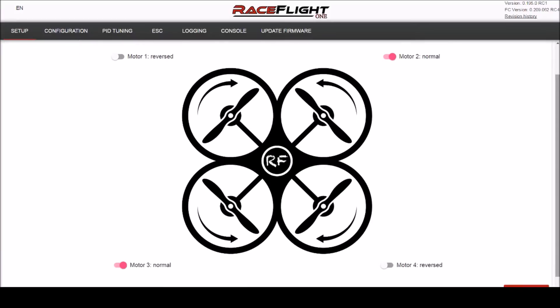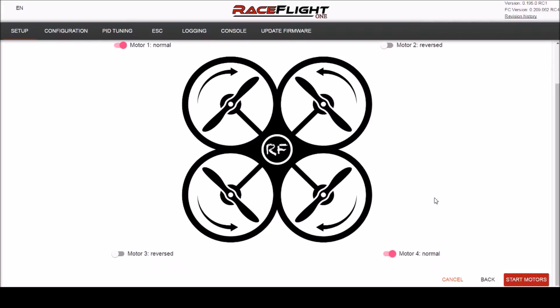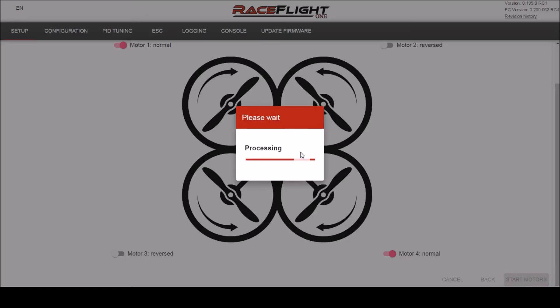This is how my ESCs are set up to get this diagram going. What we want to do is reverse all the motors — just do that — then click 'Start Motors' and check that they're spinning in the reverse direction.